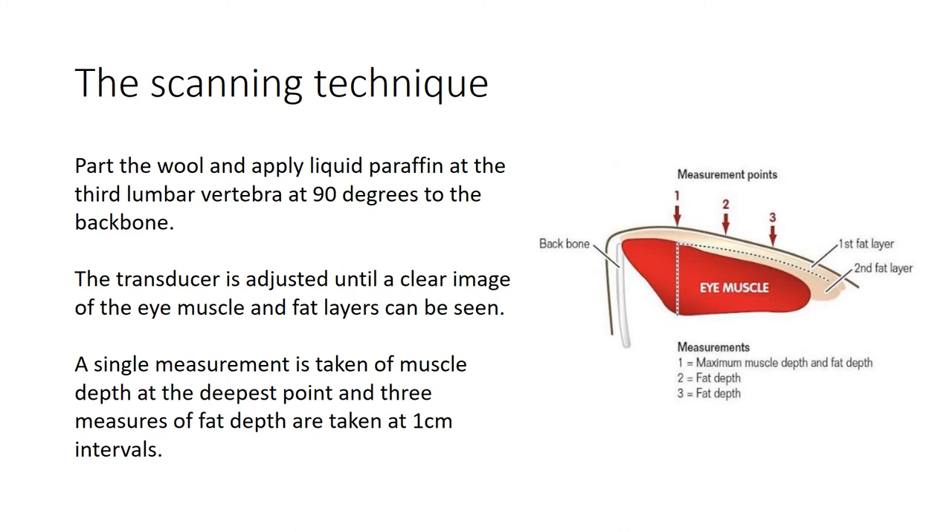To recap the scanning technique: you're parting the wool, applying liquid paraffin at the third lumbar vertebrae, and positioning the scanning head 90 degrees to the backbone. You'll then adjust the transducer slightly - moving slightly backwards or forwards - until you get a lovely crisp image, then freeze it on the machine. We take a single measurement of muscle depth at the deepest point, then three measurements of fat depth at roughly one-centimetre intervals moving away from the spine - the fat measurements typically get thicker as you move away from the spine.